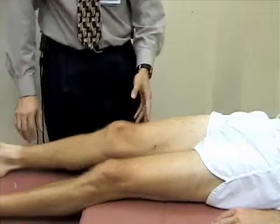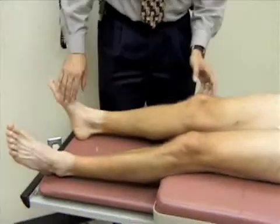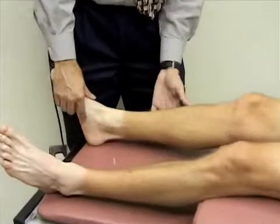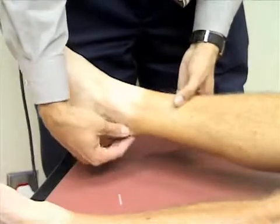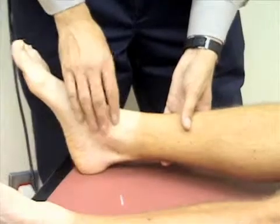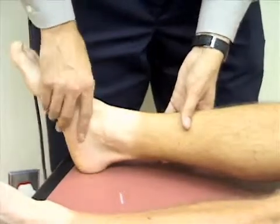Next we're going to move down to the ankle. We're going to inspect the ankle for any obvious deformity, swelling, redness, or bruising. Then we're going to palpate the ankle — the Achilles tendon, the medial malleolus, the lateral malleolus, and the midfoot — for any tenderness or pain.